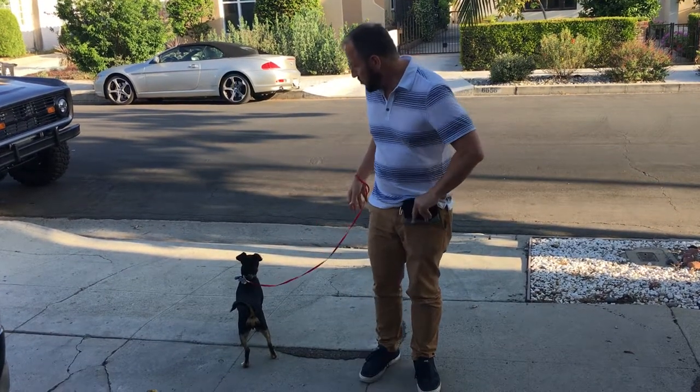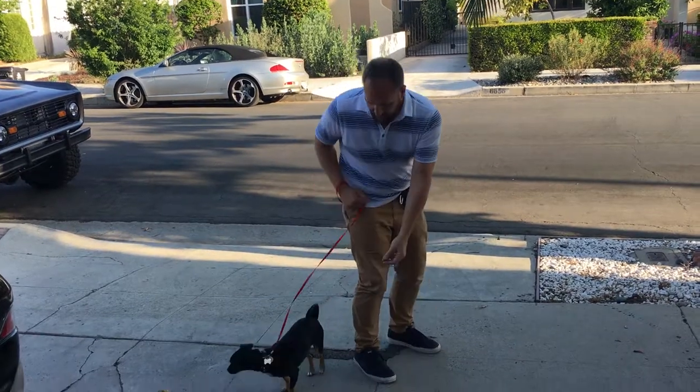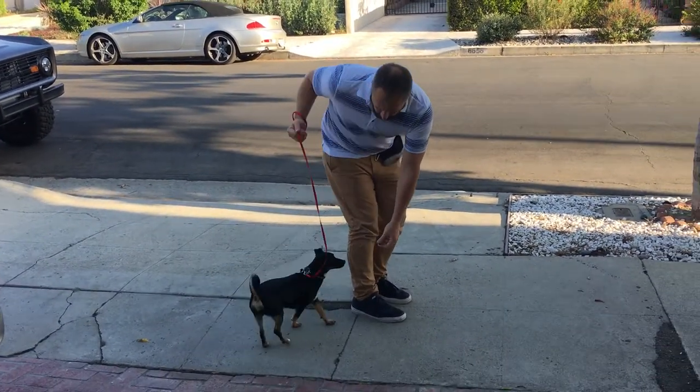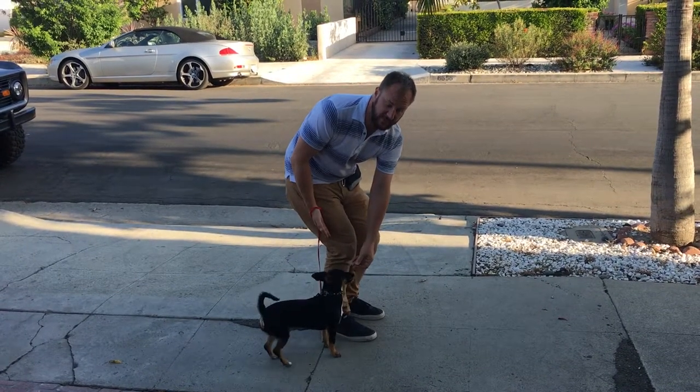I'm using a treat as a lure for positioning. This is the position I'd like the dog — I like the dog's shoulders aligned with my hip. That's a good position.